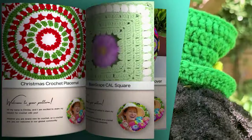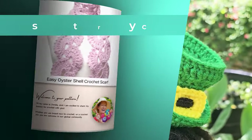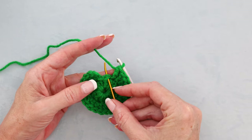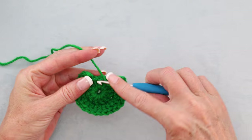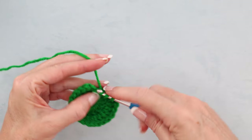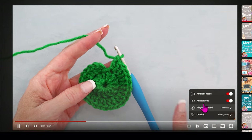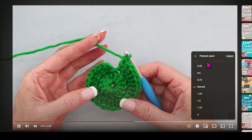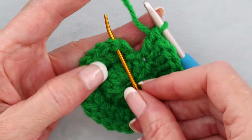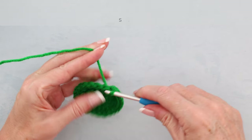If you want to follow along with a written pattern, all of my patterns are written in plain English and available on my website, SecretYarnery.com. When you get back to where we started, make your last 2 double crochets into that last stitch: 1 and 2. If I'm going too fast or too slow, you can hit that little gear icon on the screen and slow me down or speed me up. Now we're going to slip stitch to the top of that first real double crochet — pop your hook in and slip stitch.